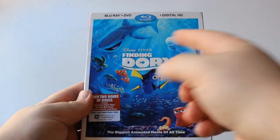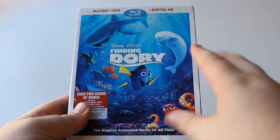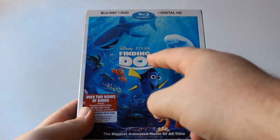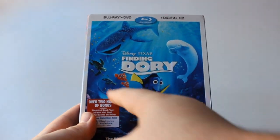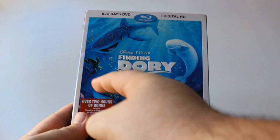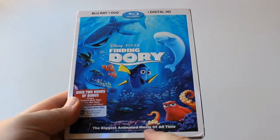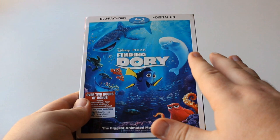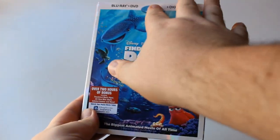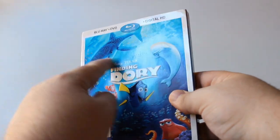All right, here we go. We have the Blu-ray, DVD, and Digital HD combo pack of Finding Dory. Right off the bat, this is an absolutely gorgeous slipcover. We get a really nice white border around the whole thing, and because of that the colors pop even more. Right here in the center we have the title of the movie, Finding Dory. Underneath that we have Dory herself, to the left we have Marlin and Nemo, and she's surrounded by all the different characters — the octopus, the whales, and the stingray. It has a holographic feel to it.